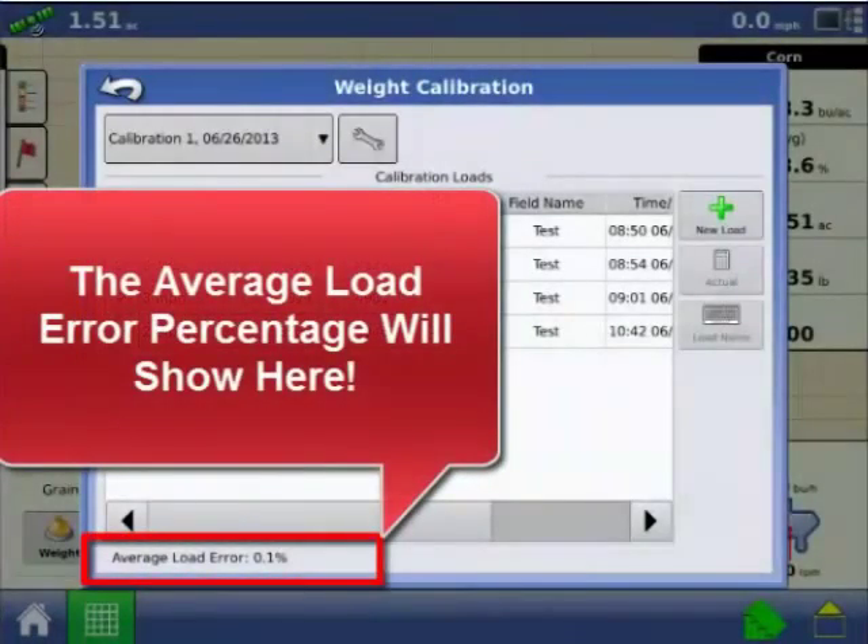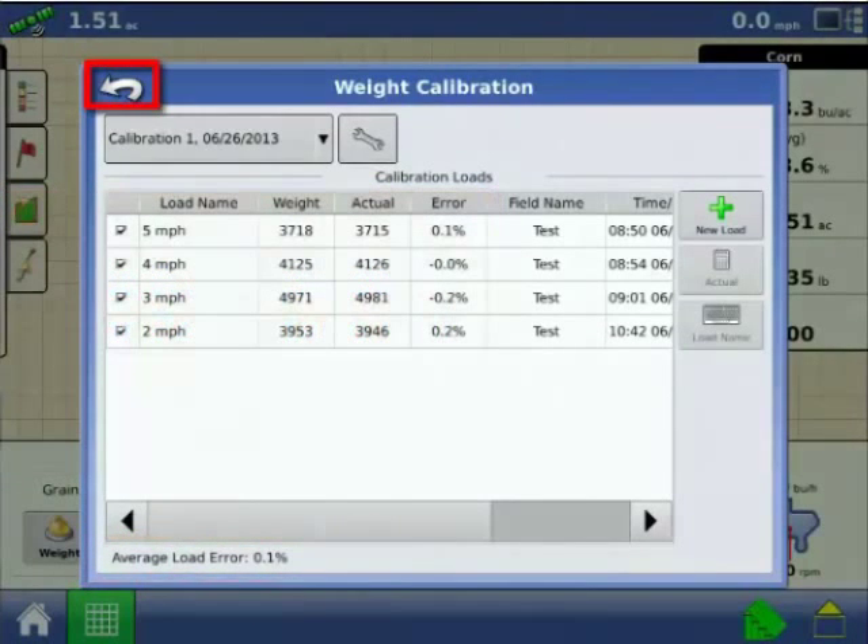As you enter each load, the display will adjust its grain weight calculations. The average load error is shown at the bottom of the screen. After you have calibrated 4 to 6 loads, press the Back button to end the calibration and return to the Run screen.